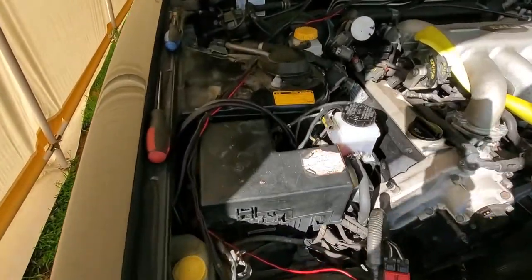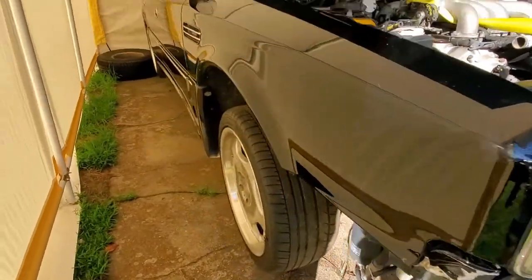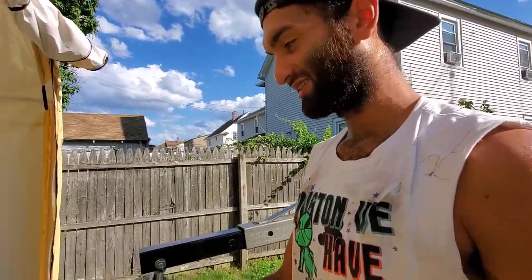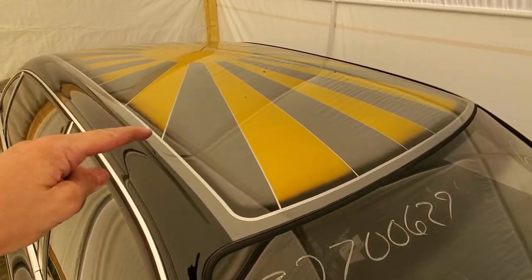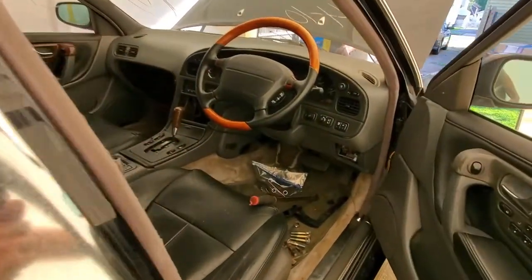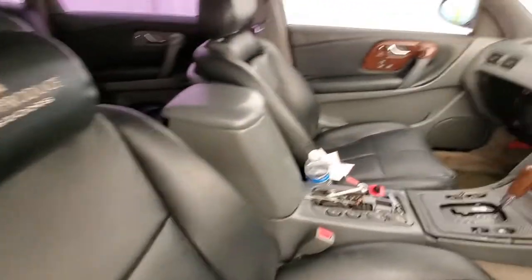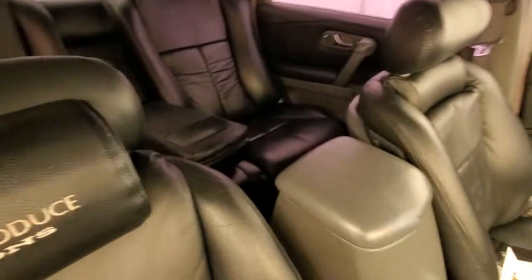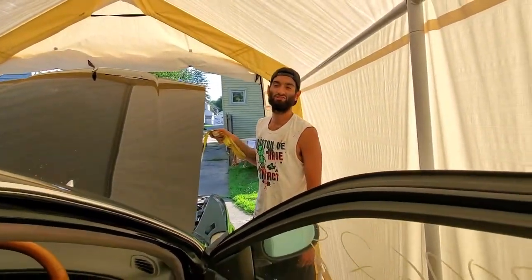You can probably tell just by the strut towers and the suspension. Maybe the wheels? Alright, let them know — it's a 1991 Nissan President, right-hand drive from the motherlands. Right-hand drive, with a $4,500 rising sun on the roof. This thing stuns.